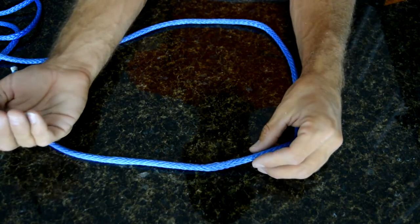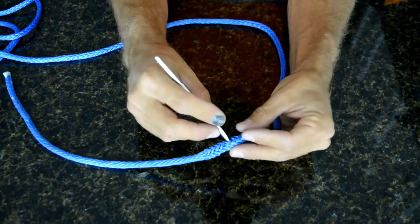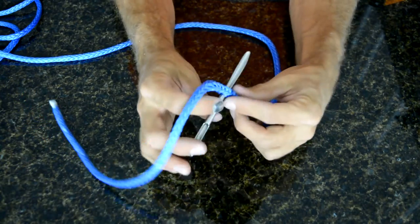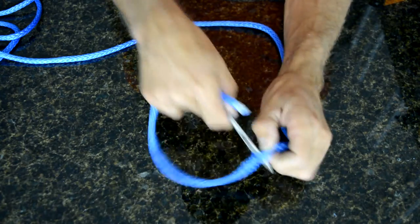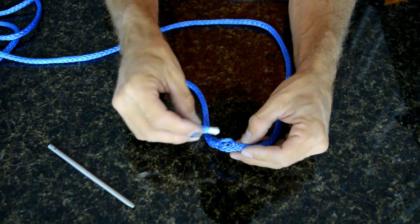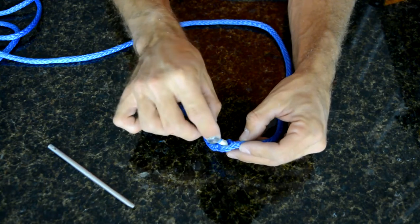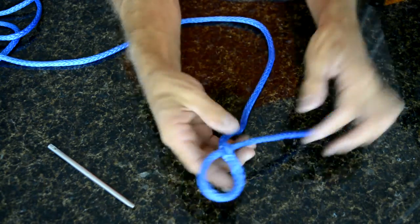Another option is to open up your eye a little bit bigger, get through six strands on each side, and work it so your eye is fairly large. Then just take an angled-cut, taped piece of Amsteel and push it through. That is by far the simplest way.